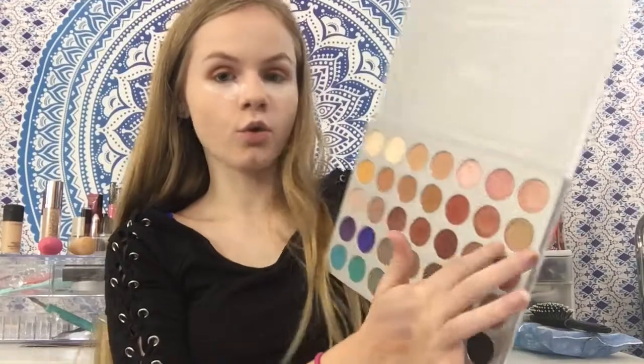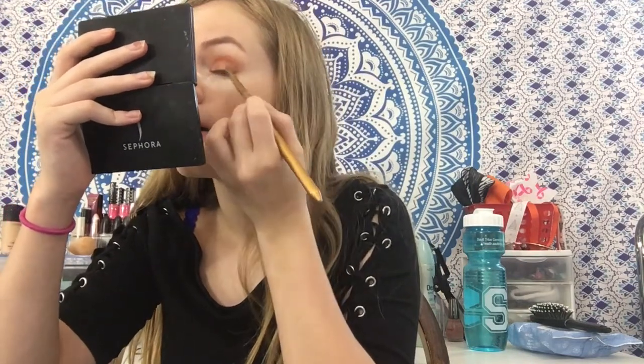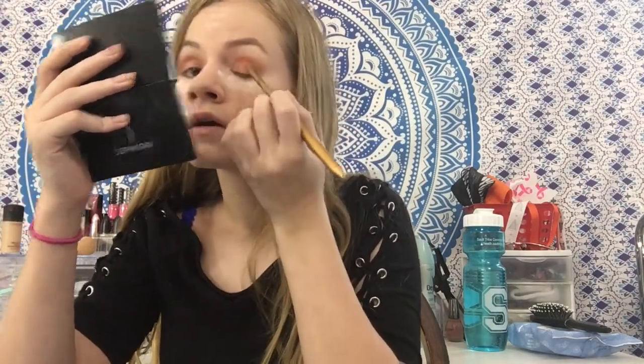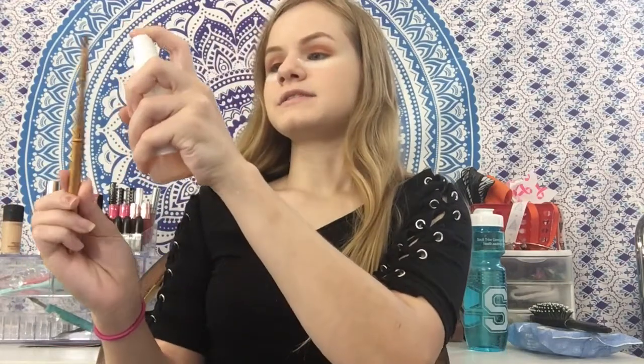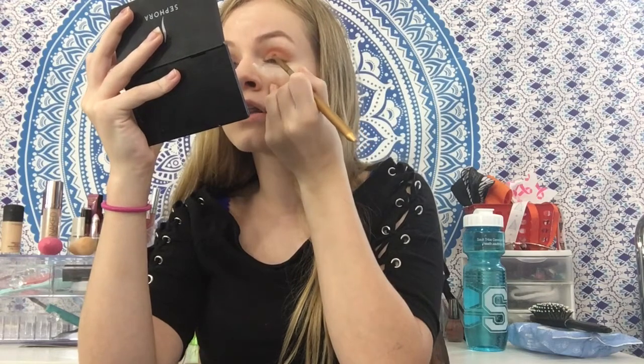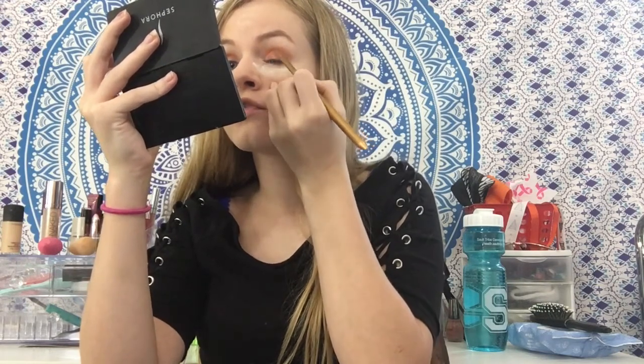Now we're going to go in with this gorgeous shade and put it on the lid. First we're going to try it without spraying anything, and then we're going to try it with spraying. This was one of the colors I swatched and holy pigment - it was gorgeous. These definitely would be very intense with a spray. Right now they're semi-intense, but me being me we're going to use the Mario Badescu spray. Just spray it all in there and then go in - this is usually what I do when I want shadows more intense. Oh yes, darling! Y'all, do you see? Morphe's quaking - everyone's quaking!